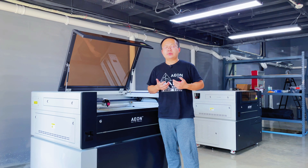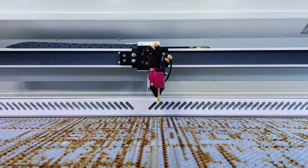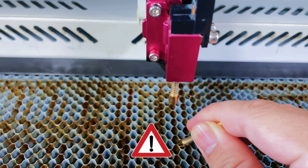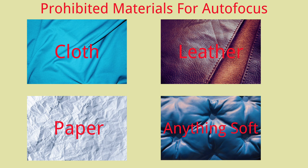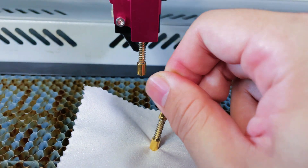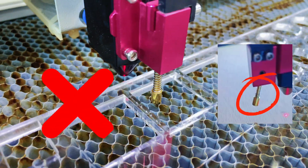There are some precautions about autofocus. First, when using the honeycomb table, never leave it empty when using autofocus — otherwise, the laser pin will easily get stuck in the honeycomb table and get damaged. Second, this function cannot be used when processing soft materials such as cloth and paper on the honeycomb table, because it is easy to get the laser pin stuck in the holes. Third, when taking out the processing materials, lower the platform first before you take it out — otherwise, it is easy to damage the laser pin.